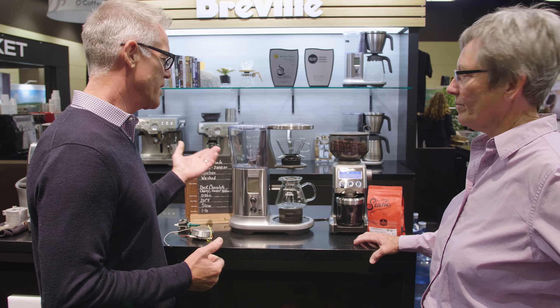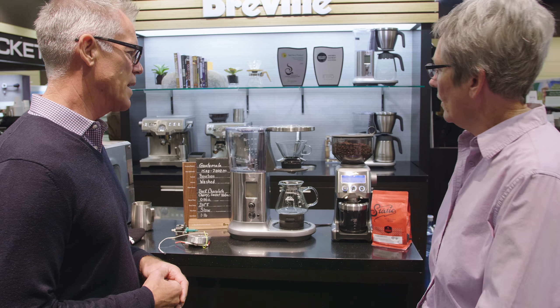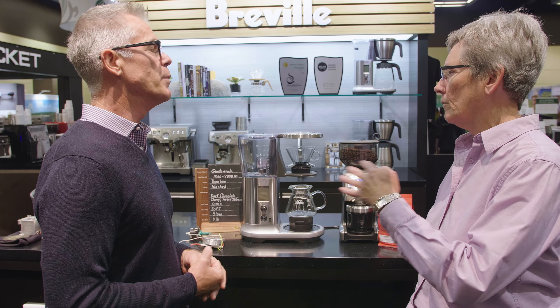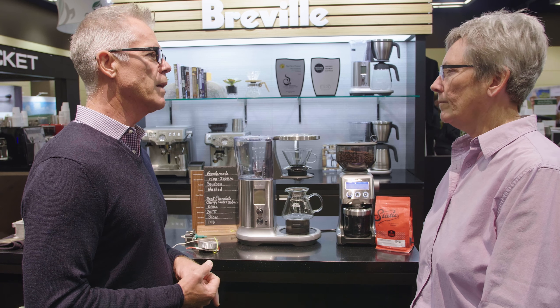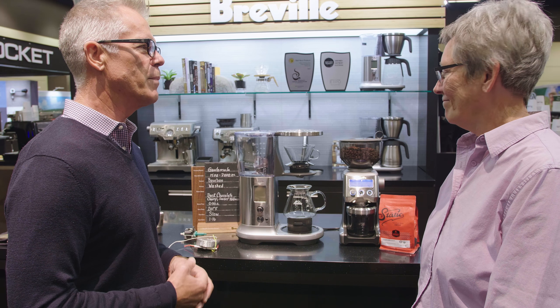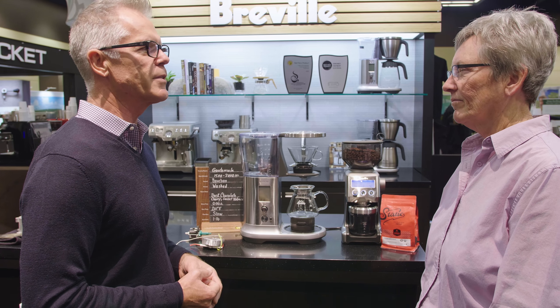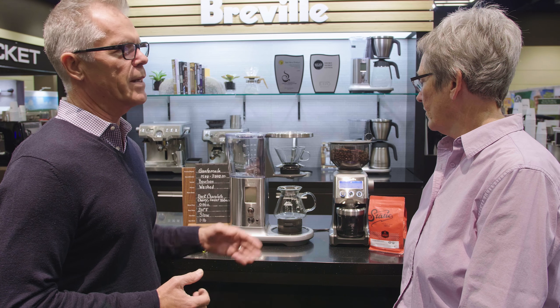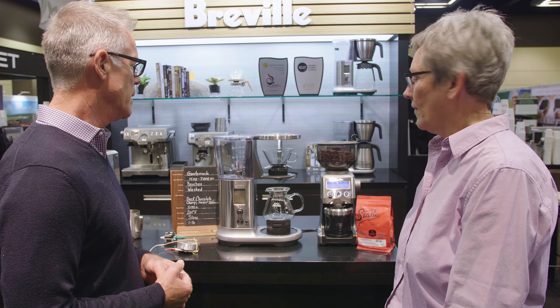This is the Precision Brewer — we launched it late last year. This is the thermal version; we had it on display at the show last year and it went into the market last October. Now we're just about to launch the glass version of it, so two versions: thermal and glass.